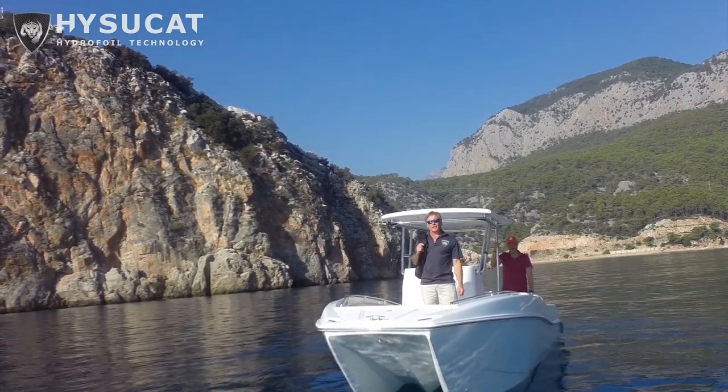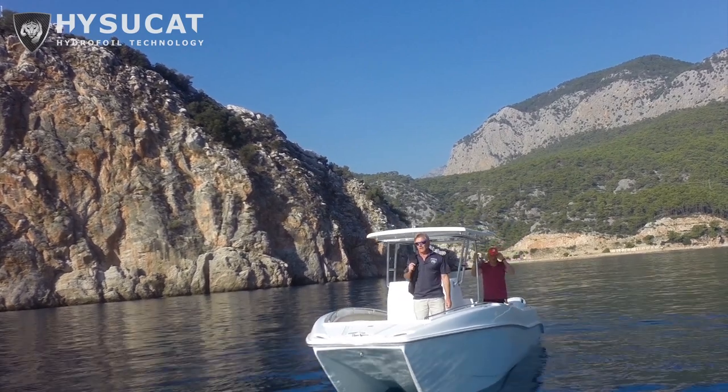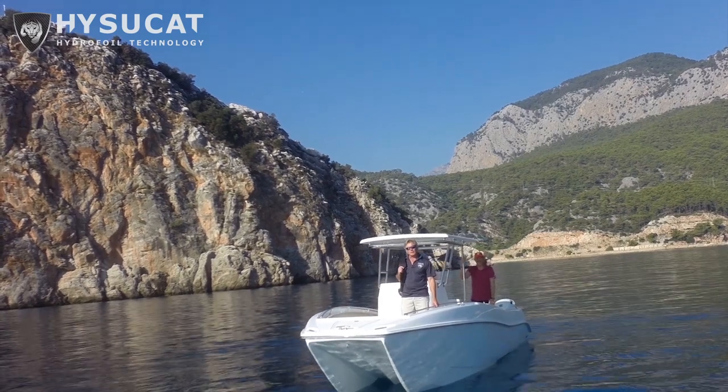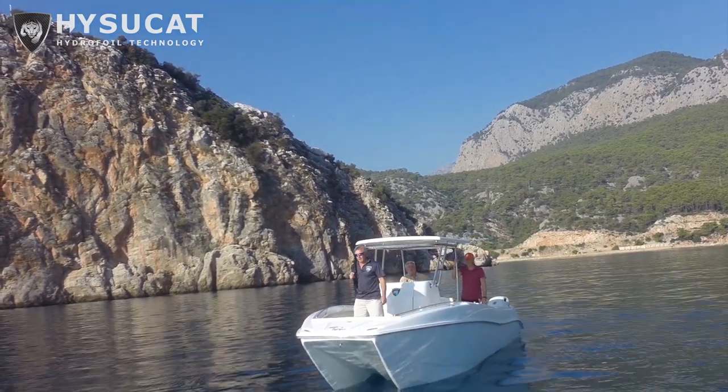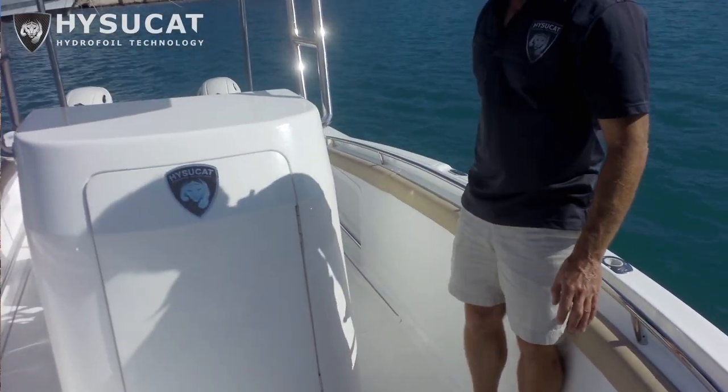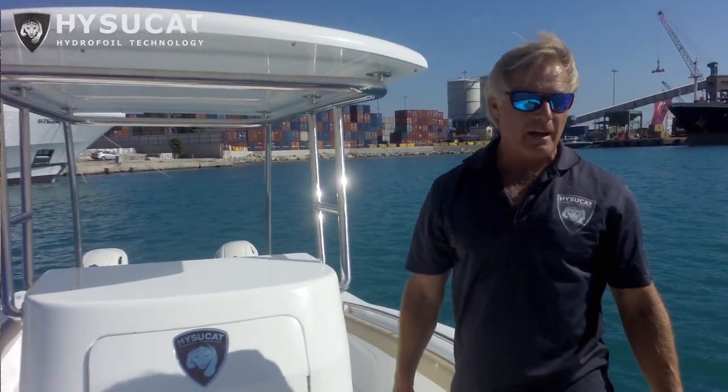Let's look at the main features of the new HyserCat. It's a 25 foot center console boat — HyserCat stands for hydrofoil supported catamaran. Looking at the features on this boat, right forward and about, this area could double into a higher casting platform.